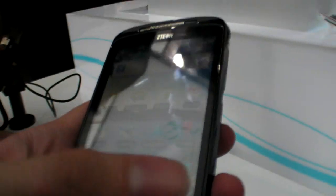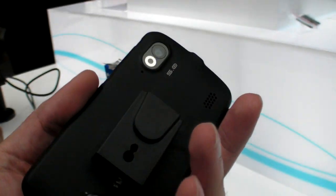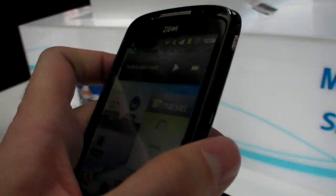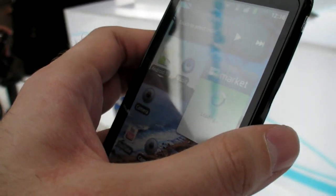We don't know. We're not from that team. Maybe it's Qualcomm. I think it's Qualcomm. MSM 727? Yes, it's 727.